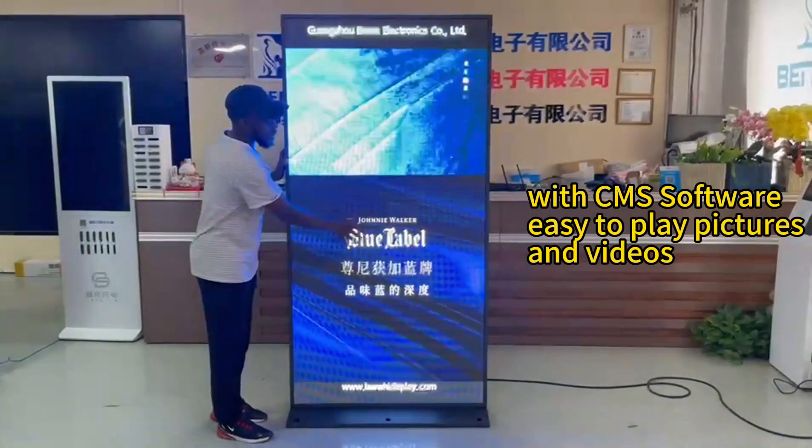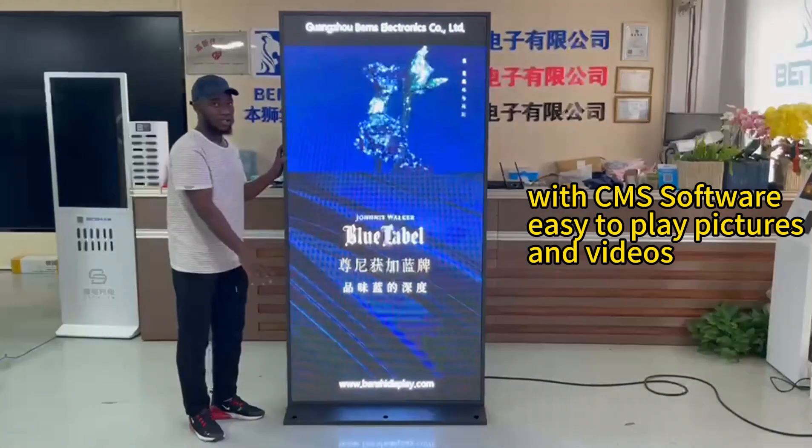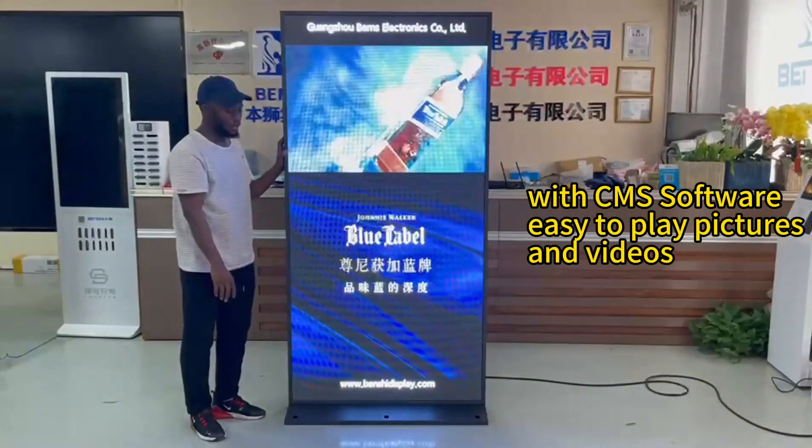You can use the CMS software to control the display. Like you see here, there's a video on top and down below you can use a picture and it's full screen. So you can use the CMS software to control it.